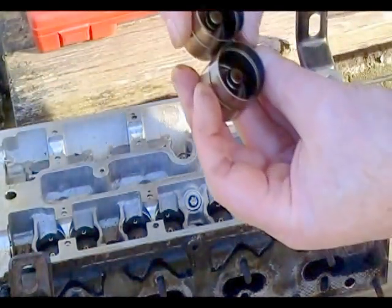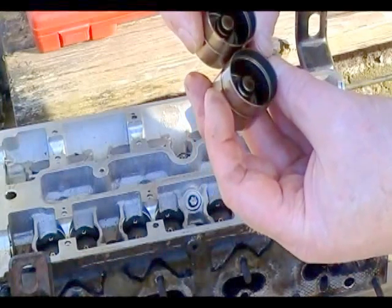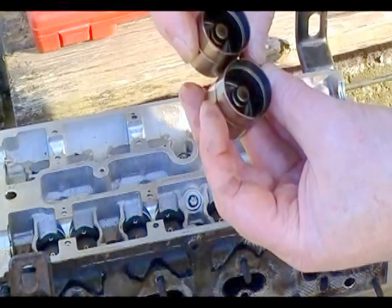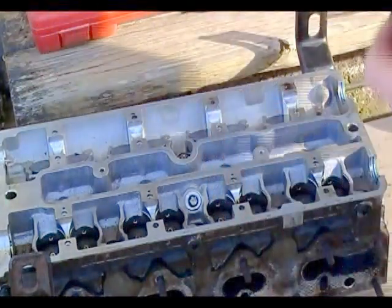You can see they're both the same. They say three, four, six, five, one, zero on both of them — that's the intake and the exhaust.